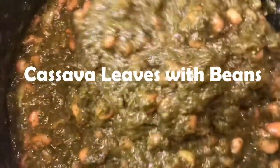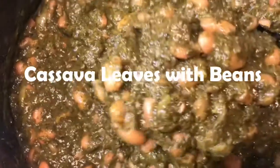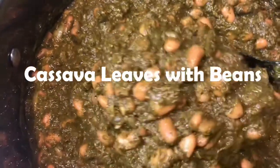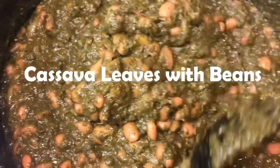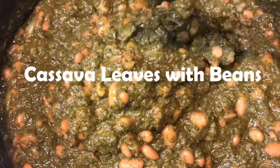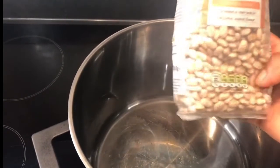Hello lovely people, welcome to my channel! I'm Sky. Today I'm bringing you one of the Congolese favorite dishes, which is cassava leaves with beans. I'm going to go through with you how you can make cassava leaves with beans — this is one of the Congolese favorite dishes, as I said.